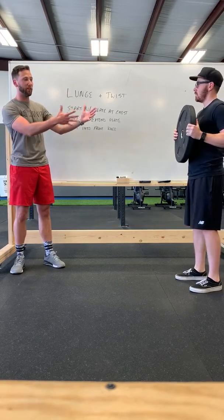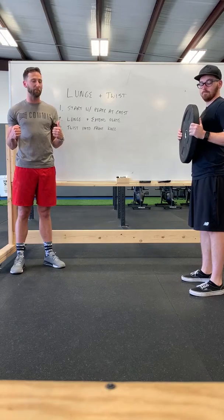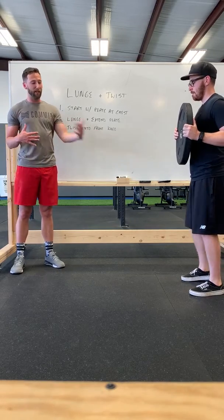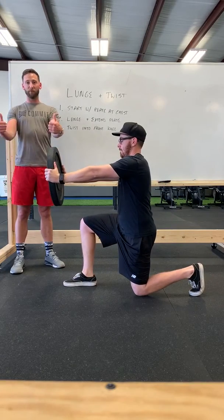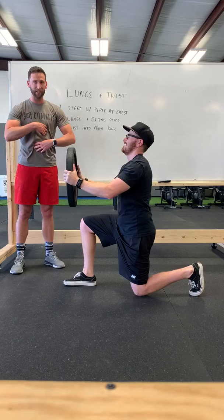Let's start with the plate at about the neutral position with arms bent. From there, as he lunges and extends the plate out, he'll take a step — the plate will be out in front of him. He's got those strong straight arms, he's not bending, and he's got that core nice and tight.